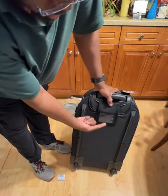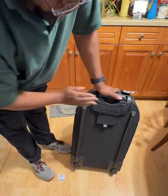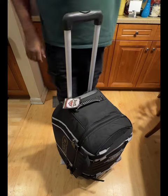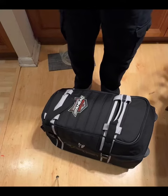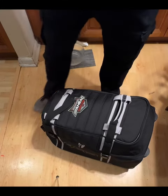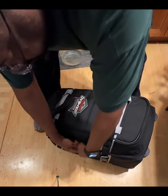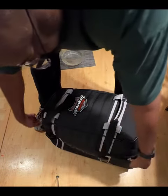There is an identification window where you can place your business card and address card. There's a telescoping handle that works really well. Now let's check out the great zippers and buckles on this bag.